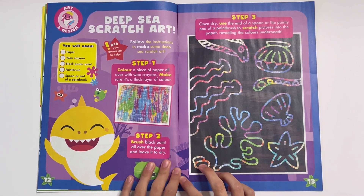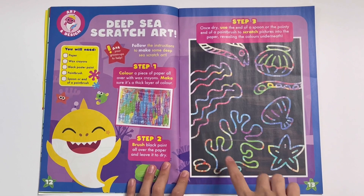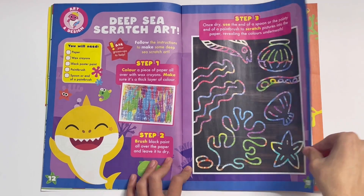Deep Sea Scratch Art. You can use this with wax crayons. Look, I can see an eel, a clam, seaweed, starfish, and a shell.